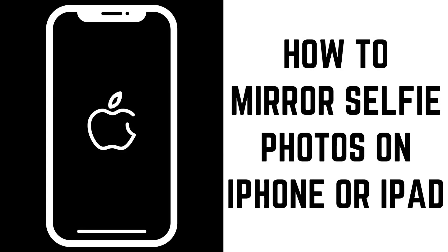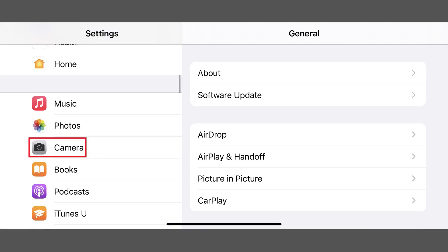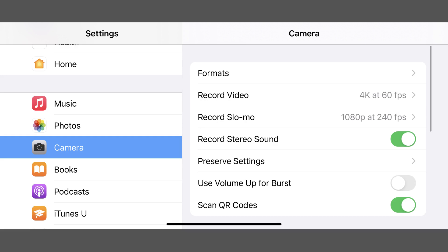Now let's walk through the steps to mirror your selfie photos using the front-facing camera on your iPhone or iPad. Step 1: Tap Settings on your iPhone or iPad home screen to open the Settings menu, and then tap Camera in the menu. The camera screen is displayed.